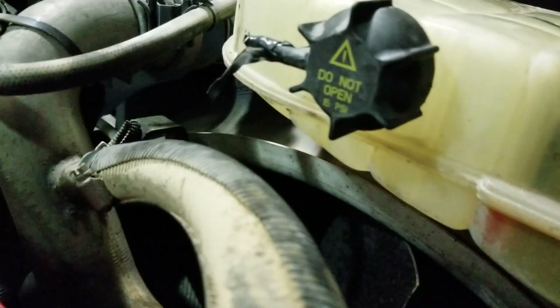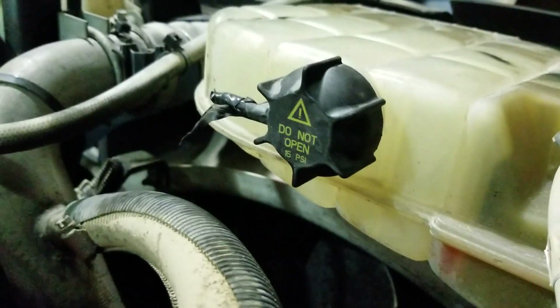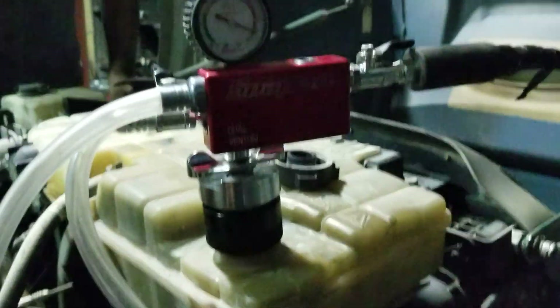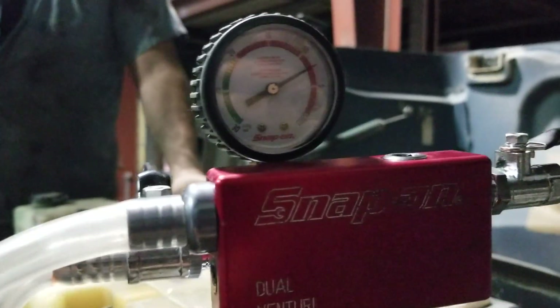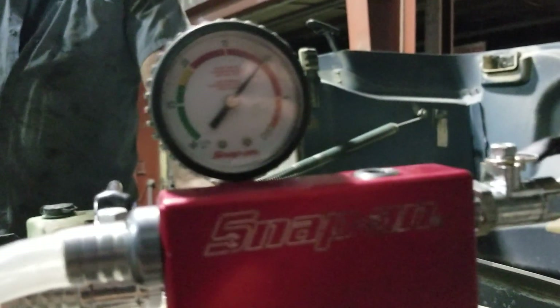Before you start, you want to find your pressure relief cap and you want to tape the end off. If not, it's going to suck air through and the test won't work. You're going to come over, open up this valve, it's going to pull vacuum, and your vent hose is going to be blowing all over the place — that's fine, it's normal. You want to wait until the vacuum gets to 25 inches of mercury and then you're going to shut that valve.